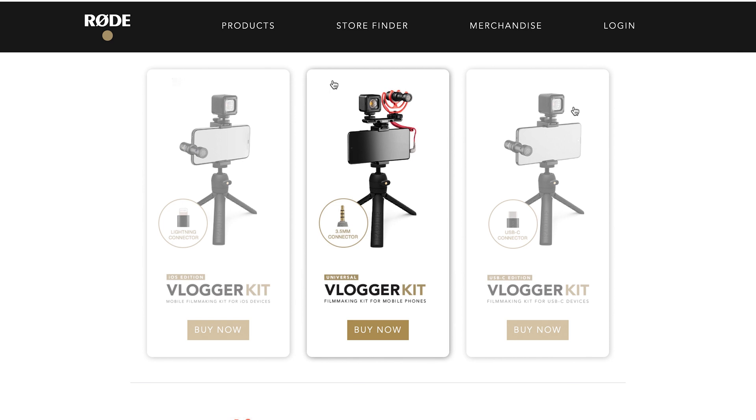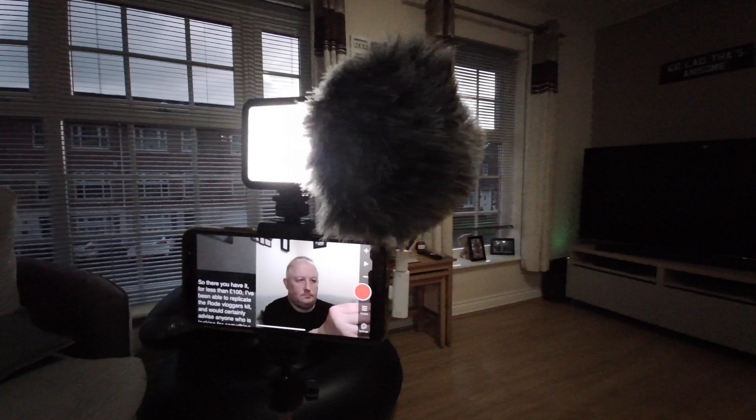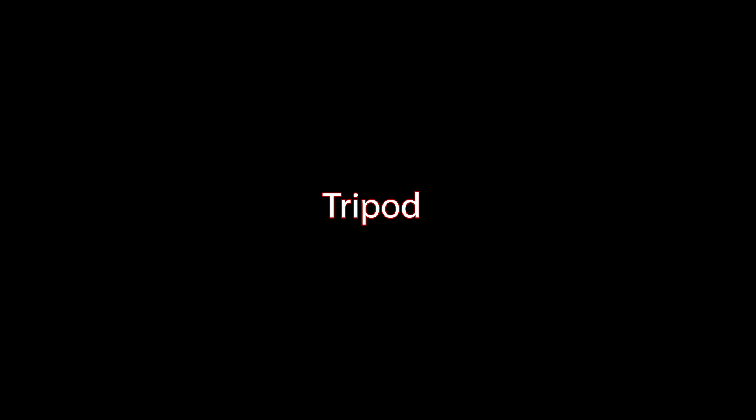Hello, welcome back and happy new year. Recently the Rode vlogger kit for mobile phones has been appearing all over filmmakers' YouTube streams, and for around £140 here in the UK it's not bad value for money. But having looked into the complete setup for my iPhone 11 Pro Max, I've realised that with purchases I made throughout last year I'm able to come up with the same setup for less than £100. For the purposes of this video, we'll work on the assumption that you already have a mobile phone that shoots at least HD video, and the total cost will only feature the accessories that make up the kit.